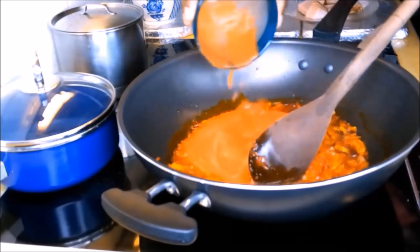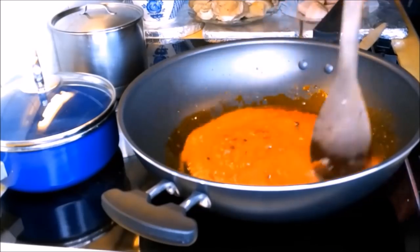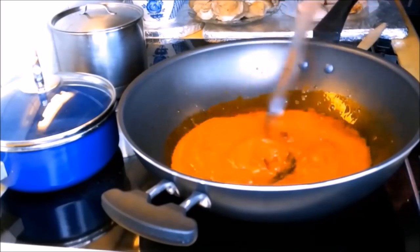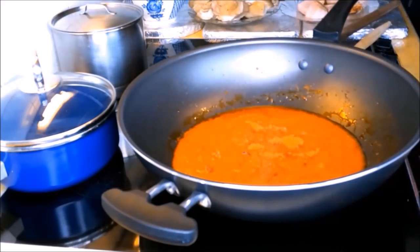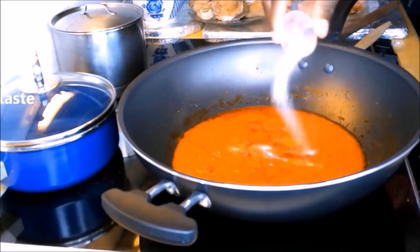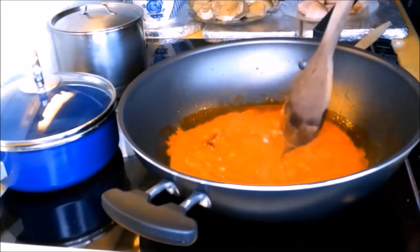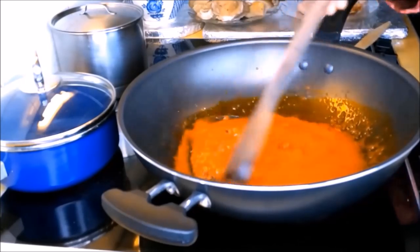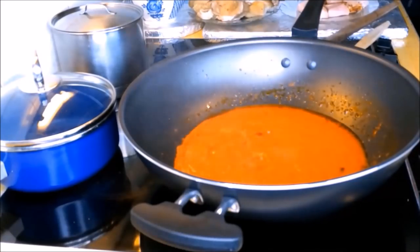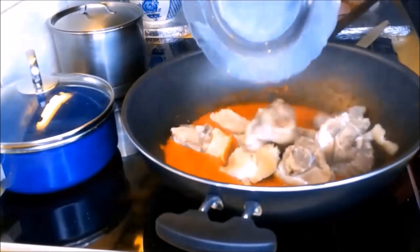Next, we add the tomato sauce or blended tomatoes, then we stir it. We will leave it for some time, then add the Kenyan pepper and salt to taste, then stir it again. After some time, we stir it again.